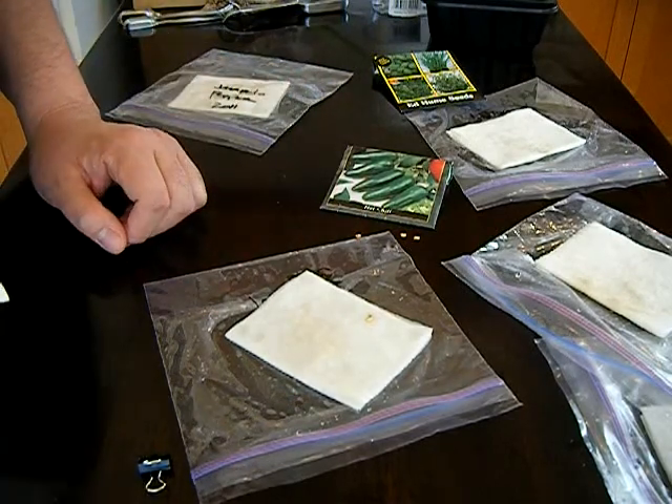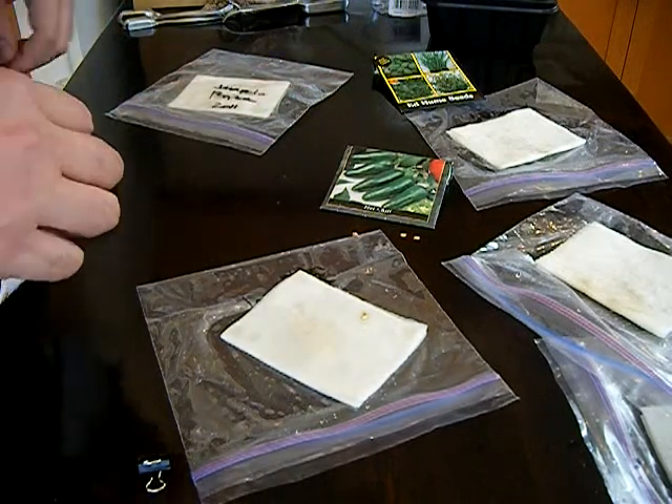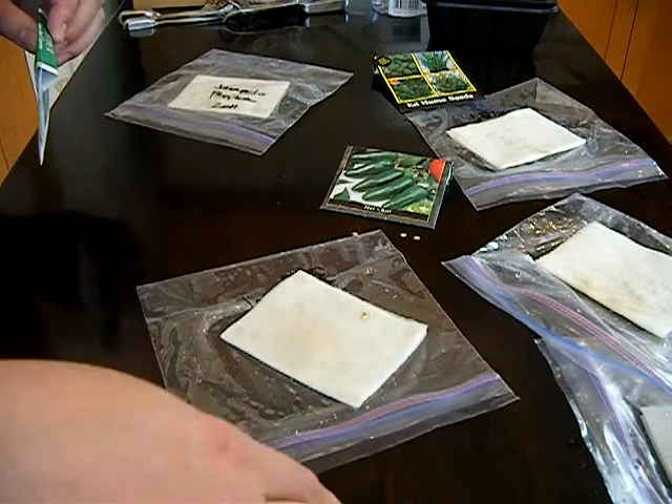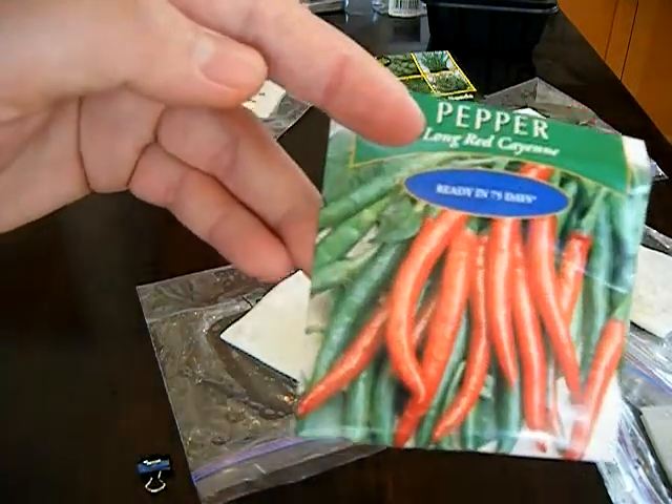I'm just going to chuck these in the trash or maybe restart - go to the store and get some more, or look online for some good heirloom quality seeds. Anyway, we'll follow up with a planting video and see how we sow these. Thanks a lot for watching - these are spicy!